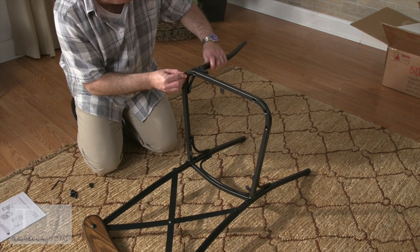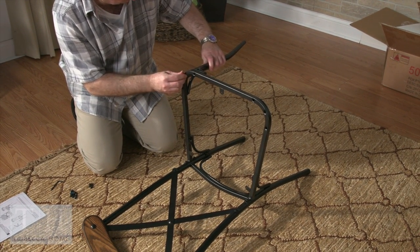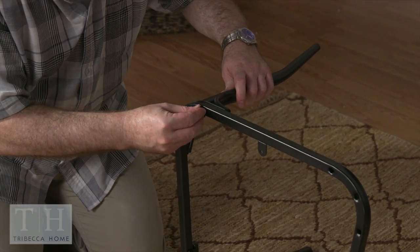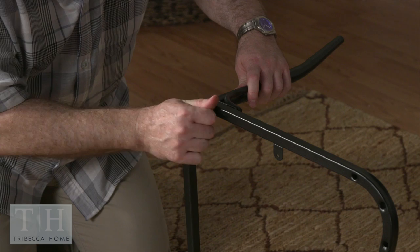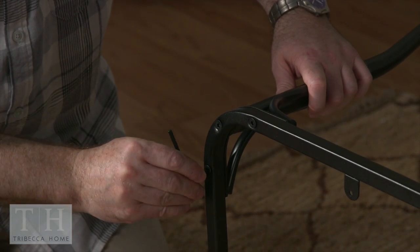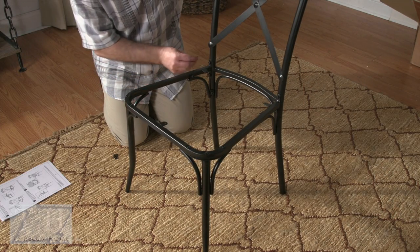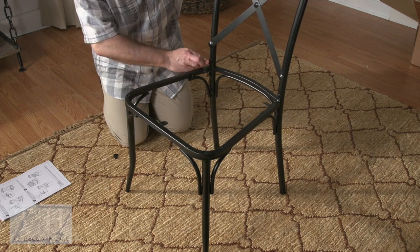Attach the front legs to the seat frame with the flat head bolts, three for each leg. After you have the front legs attached, stand the chair frame up and tighten all the bolts with the Allen wrench.